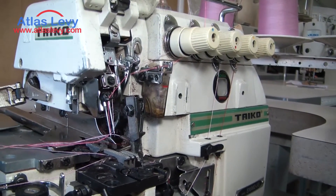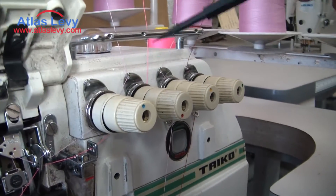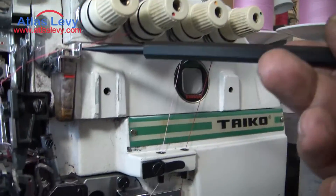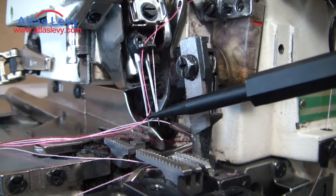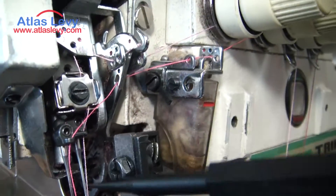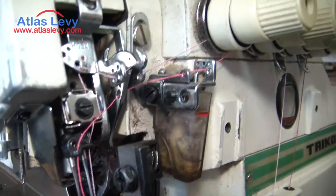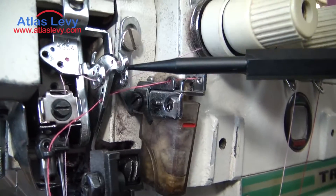Okay, as you see the threading, let's start from the top. The top is going one, two around the two discs right here, and then going around here to one hole and going straight down here and down to the needle. This one you do five thread. Now if you're going to do a four thread, we're going to have to take this out and put it next door right here, and the next needle will be two needles going down.